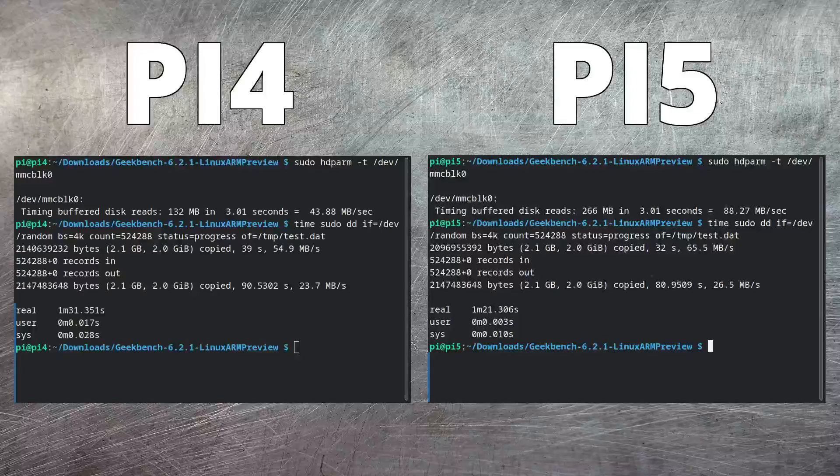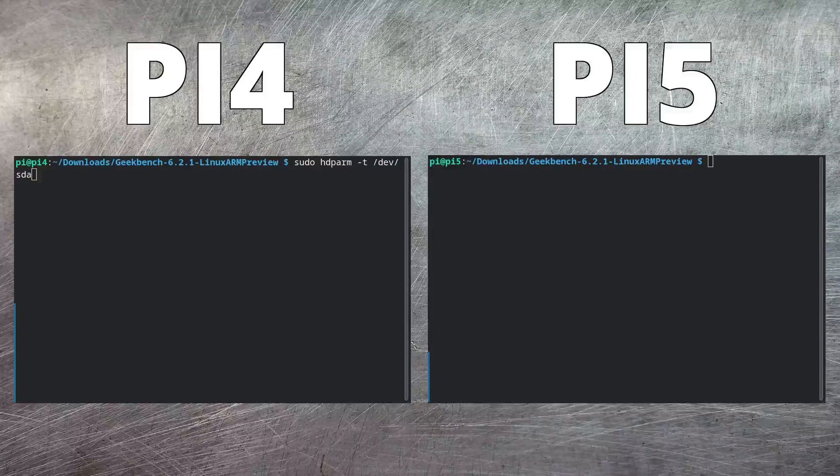The next thing I'm going to try is reading and writing from a USB 3 thumb drive. This should have much better performance than the micro SD card we tried earlier. Since I've only got one of these and I want to test the exact same stick, I need to do these one at a time — so let's do the Pi 4 first.